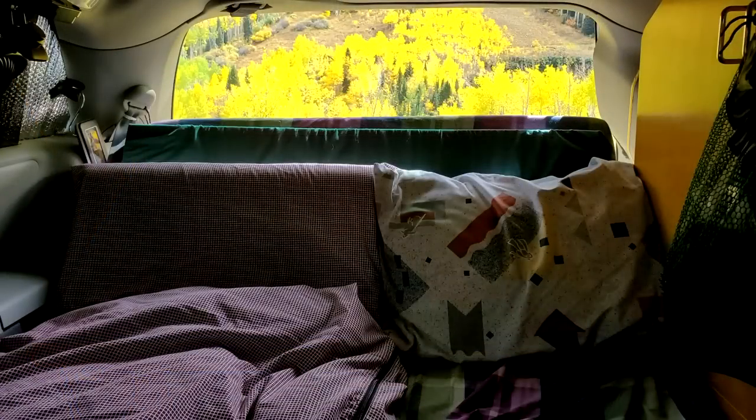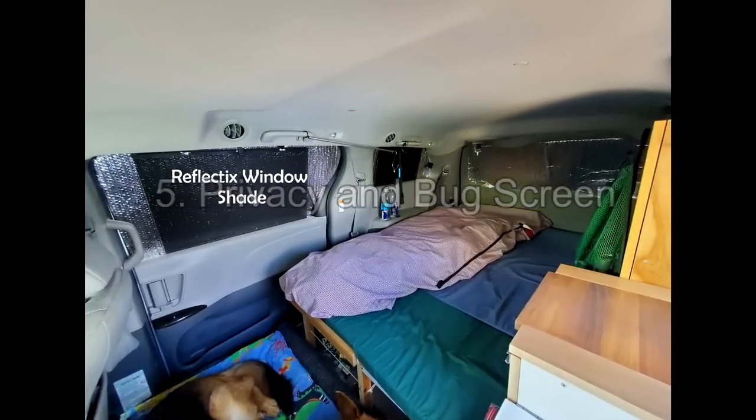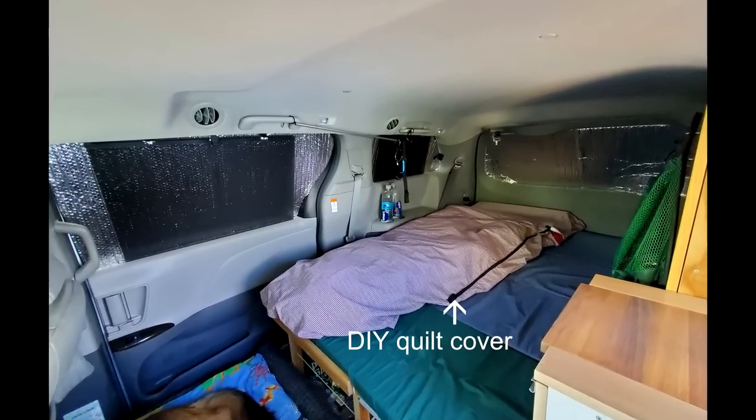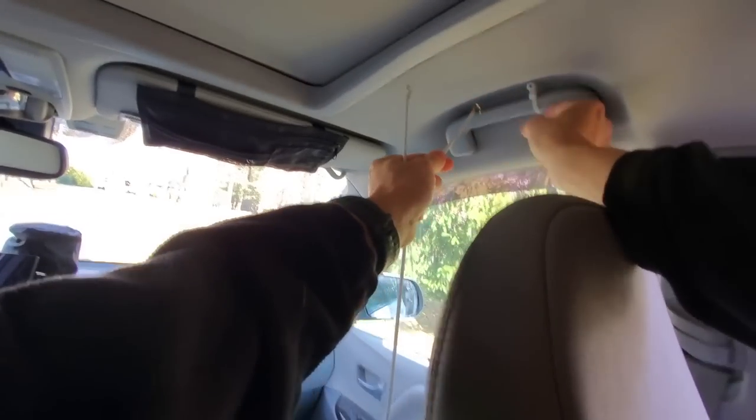When the weather is cold, I use a 10-degree down quilt with a cover. For privacy, I cover the windows with Reflectix panels. They are not pretty but they work.